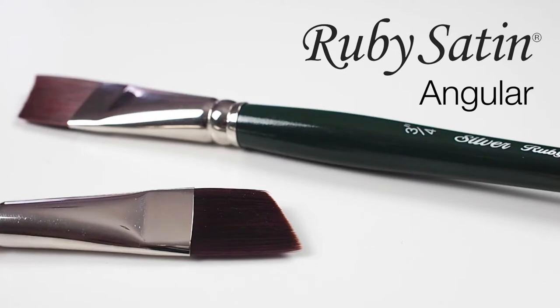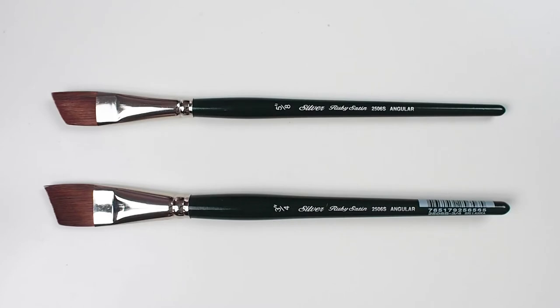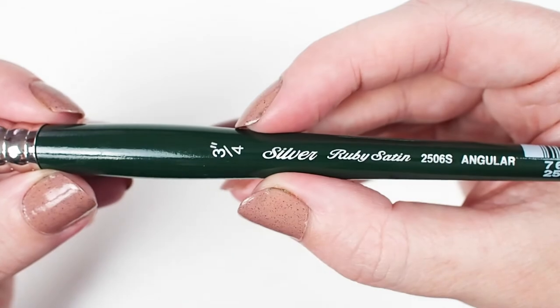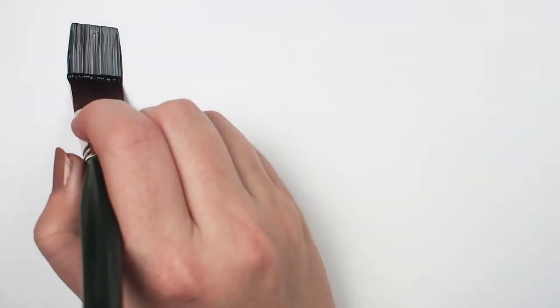Check out the Ruby Satin angular brush. This painting tool is top of the line, fully synthetic, short-handled, and available in a range of sizes. All Ruby Satins are designed to maintain a sharp edge and point even when using heavy body paints.